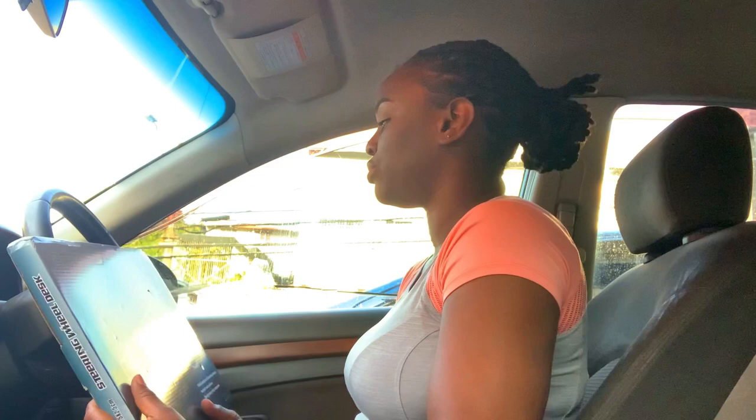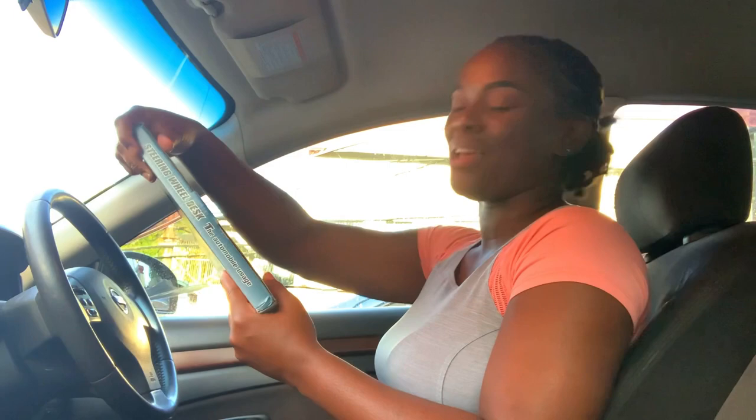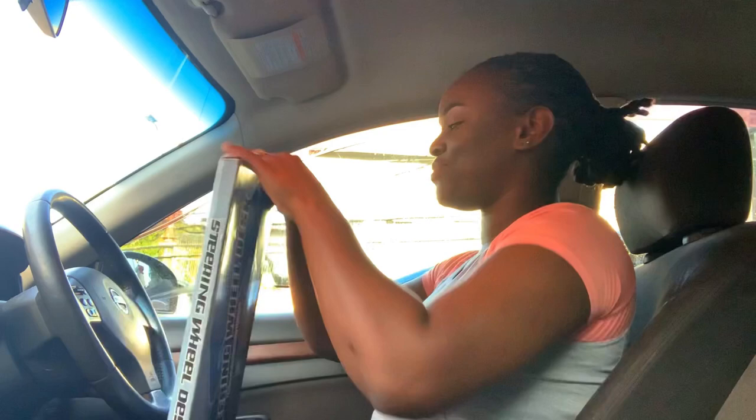Oh gosh, I hope it's not blue. Why is it blue? I didn't want blue, I wanted it black. Okay, let me wait to see. It's black. I thought it was blue earlier. It's black, all right.